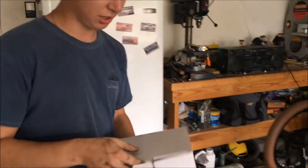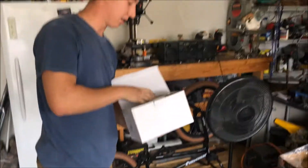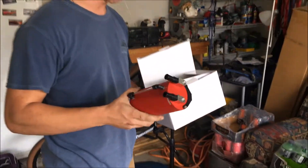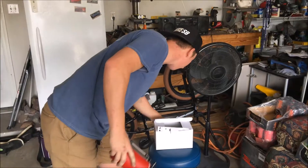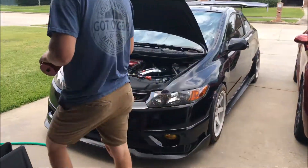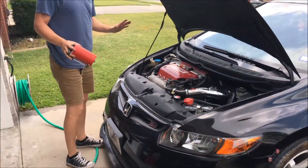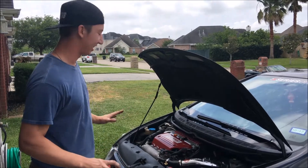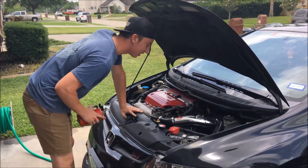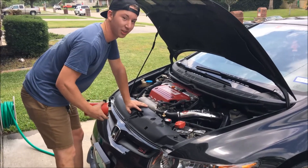Hey, what's up guys! Today we're gonna be installing a Mishimoto catch can. The guys over there actually gave me a nice deal — great coupon code for that. It's gonna be going on this rice burner over here. I know it's not turbo but it burns a lot of oil and I'm trying to do the most I can to stop that. So yeah, come on for the journey.